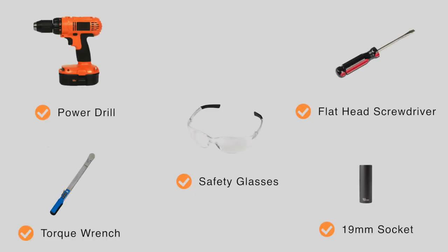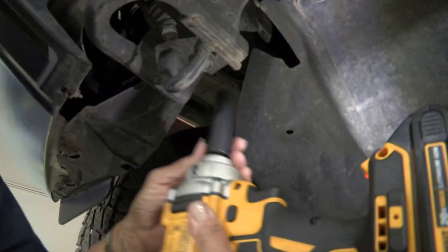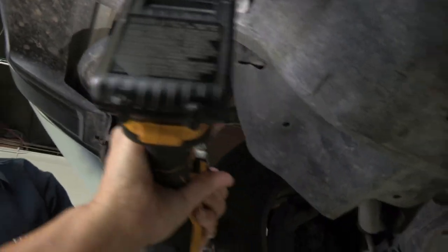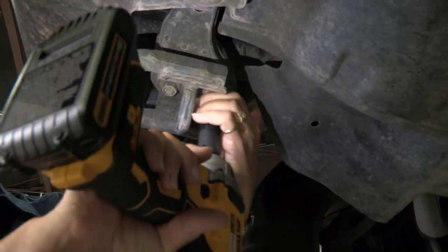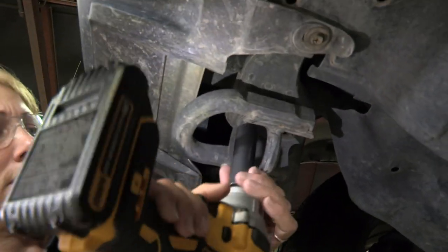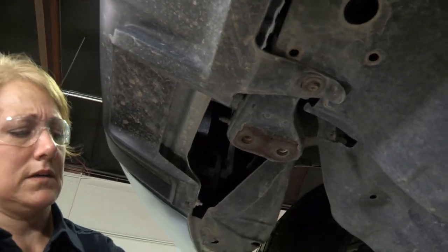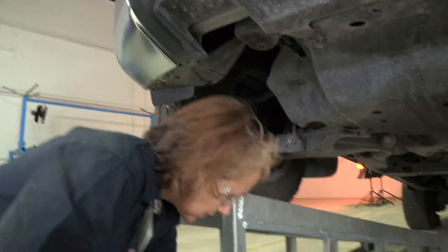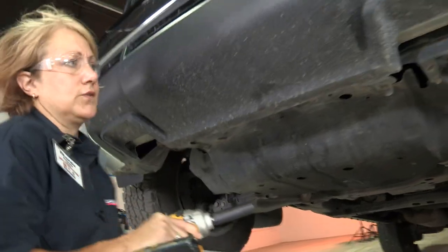You will need the tools seen here to complete this installation. There are two existing bolts to remove on both sides. We're going to start off by removing this one first, set it aside, and go ahead and get the other one off.